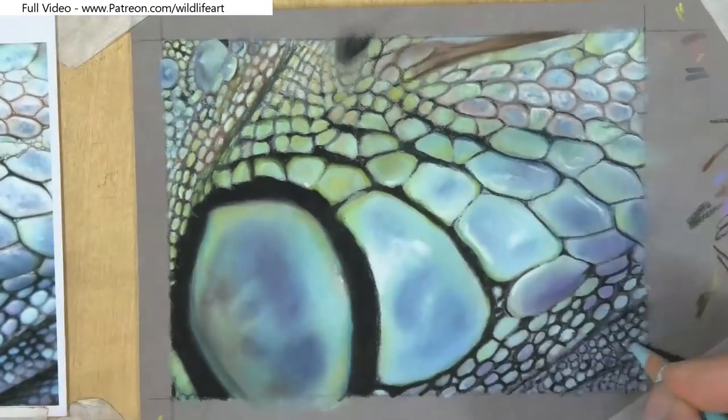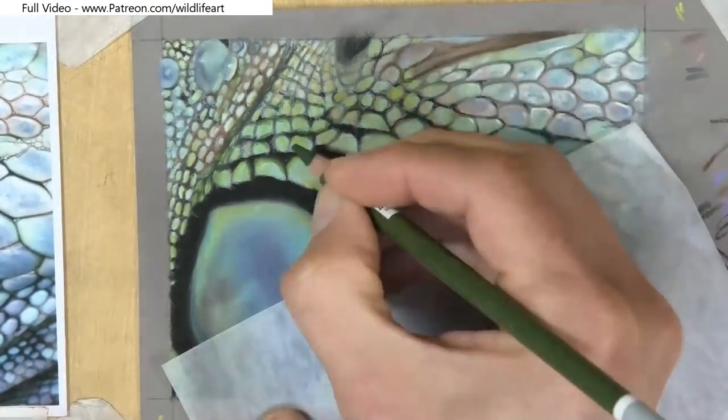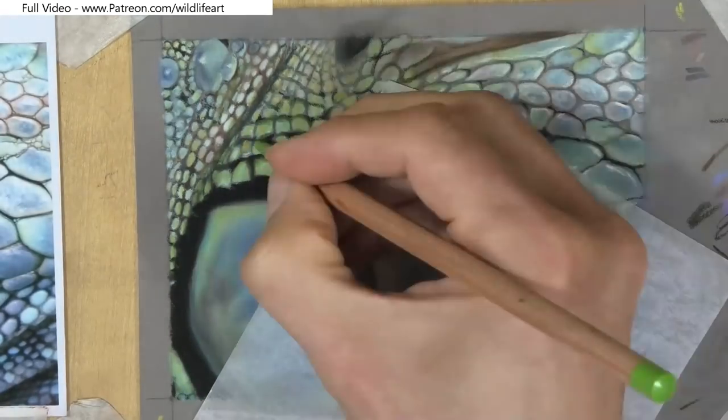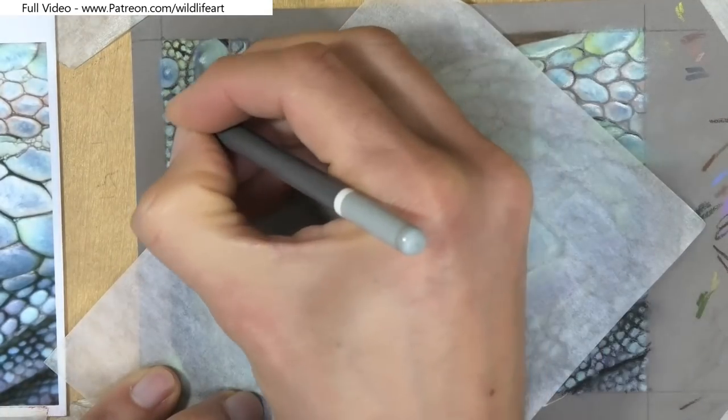Once I've got 90% of it done, that's when I start to go in with my real highlights and also some little tonal changes around the edges. That really helps to give that three-dimensional effect with each scale.